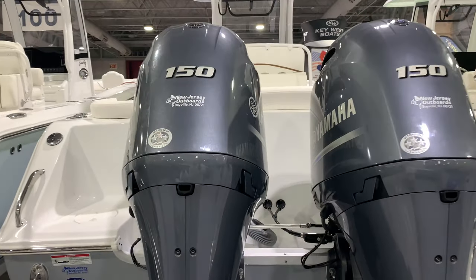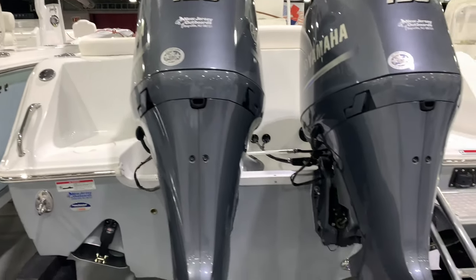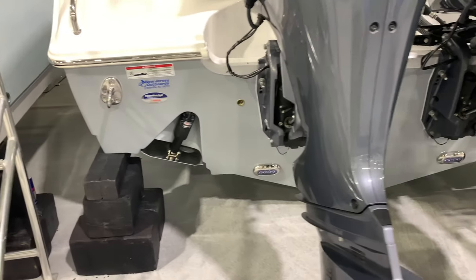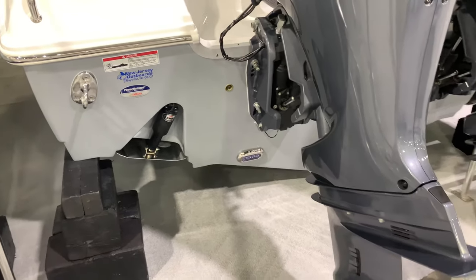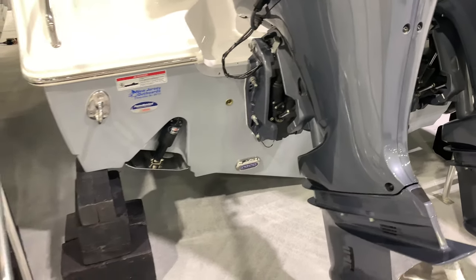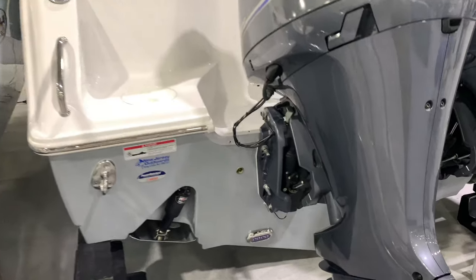Powder coat — everything — it's beautiful. Check out the inside of this. It does 46 miles an hour, which is really good. It planes with one 150 down. Video coming from Sea Hunt with that very shortly. I get them with 200s as well — only does another maybe 48 miles an hour with 200s, and you can do it either way.